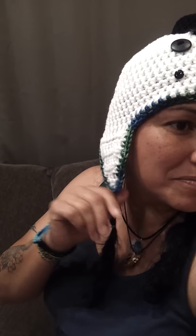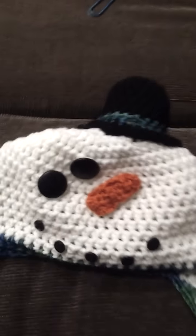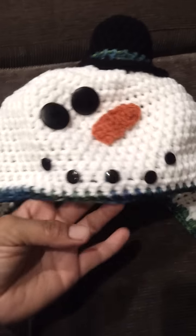I gotta put the ear flaps, but as of right now, I like it. I wanted to show you all. Let me take it off. That's what it looks like — the beanie.